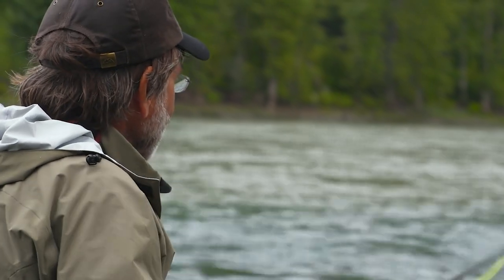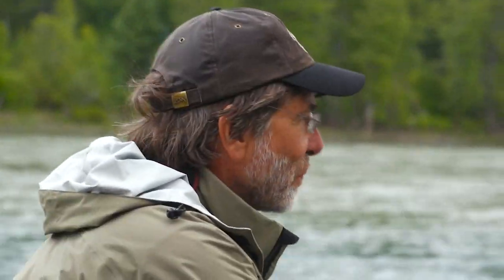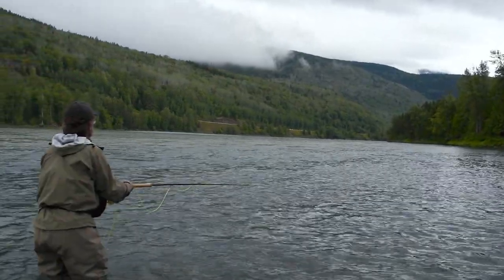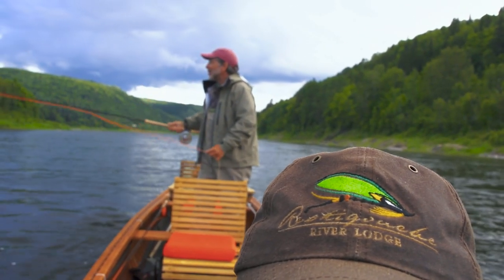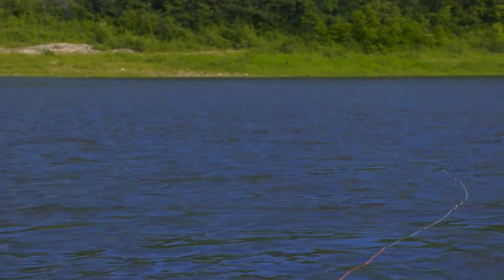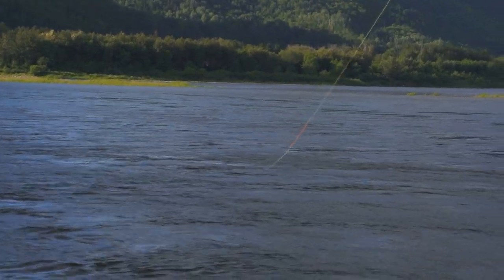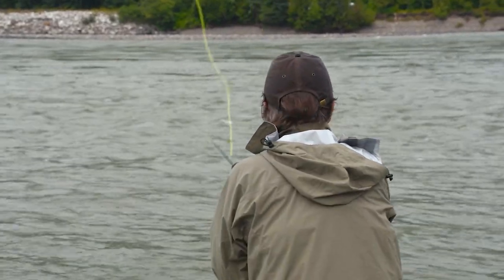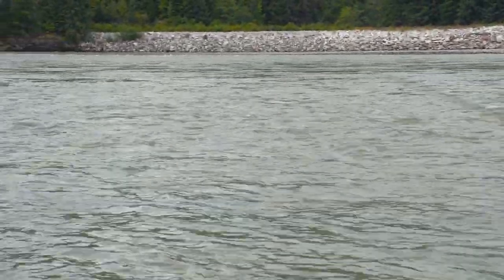Instead of the swing we're using for steelhead, I'm mending the line over into this slower water and just stripping it like you would a trout streamer — pretty fast, too. They supposedly like a very aggressive strip. How your fly is presented to the fish is critical. In fact, it's more important than the exact pattern you choose. The fly has to swing in the current at the right speed and depth to trigger a fish into striking. The fly has to be off the bottom but fairly close to the bottom, swinging at kind of a slow walk.